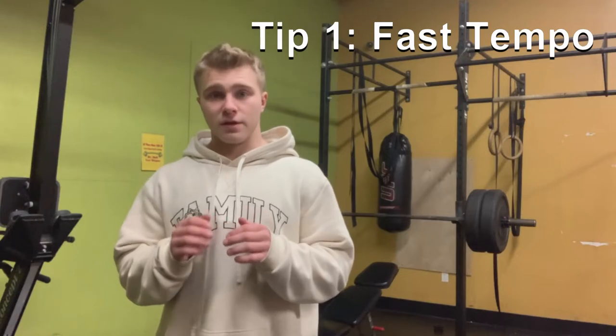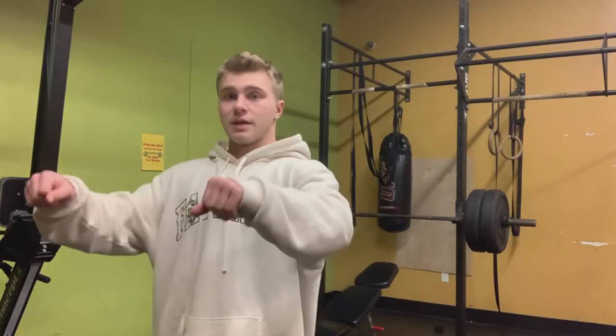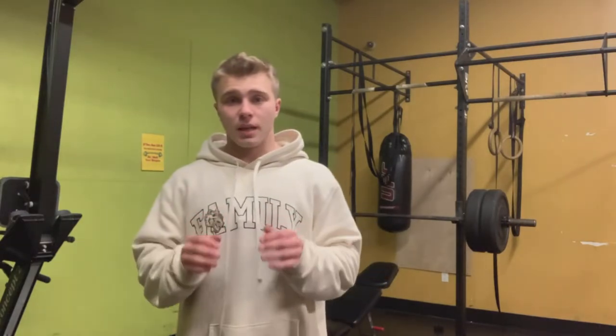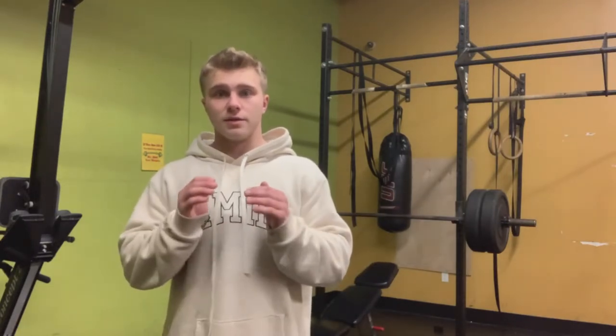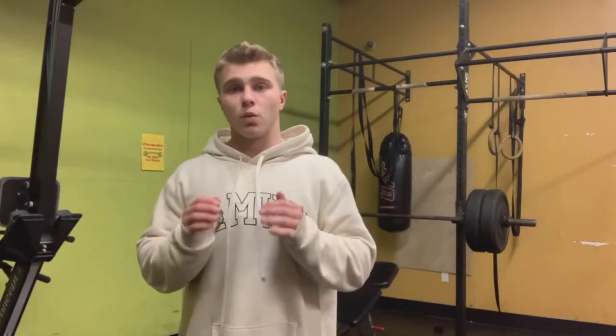You've probably seen videos telling you to slow it down, but you want to be explosive. Don't bounce it off your chest, but use your chest for a little momentum. Anyone benching a lot of weight uses their chest for momentum — that's standard. Going too slow means you'll lift way less weight.